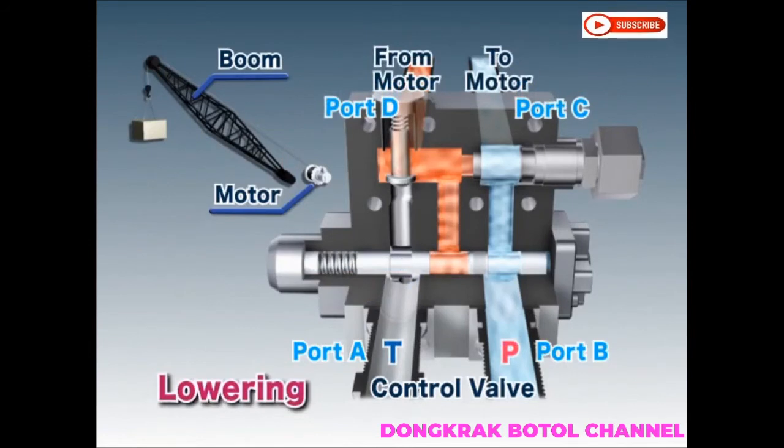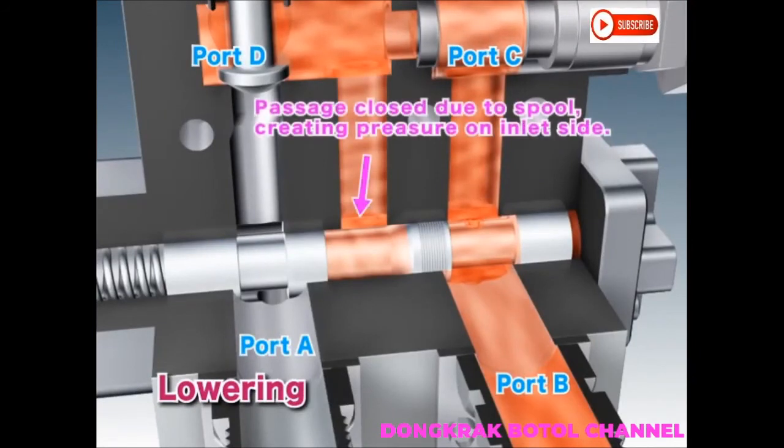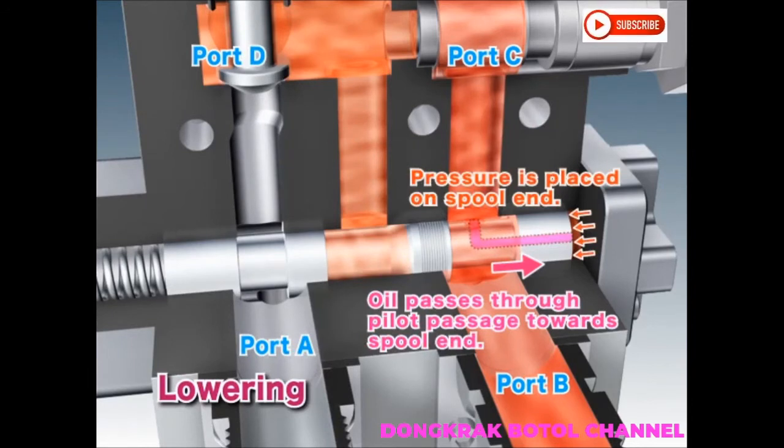When a load is being lowered, hydraulic oil from the pump is sent to the motor and passes through ports B and C. With the circuit between ports D and A closed, pressure accumulates on the inlet side. As pressure builds, oil passes through the pilot passage of the spool and applies pressure to the motor side of the spool.